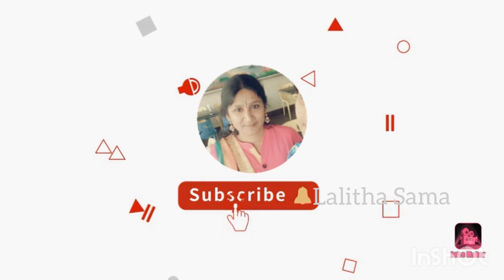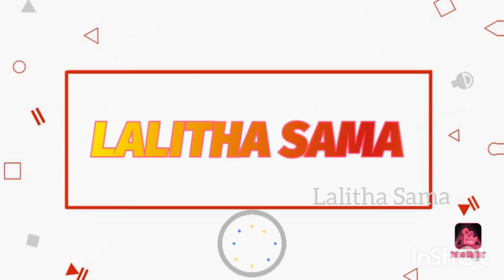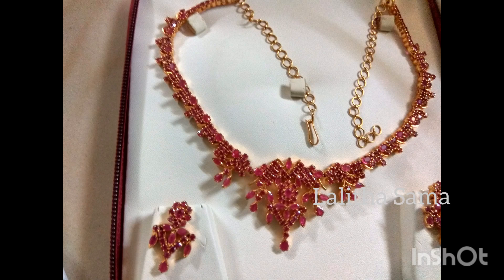If you are watching my videos, please do subscribe to my channel. If you want notifications, please click on the bell icon. Please like, comment, and share. This video is made by the new Rubi Necklace in 2017.